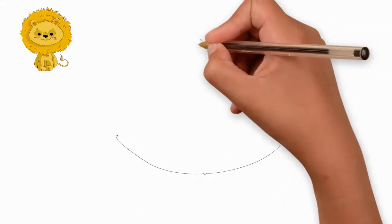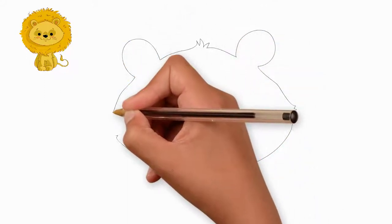How to draw a beautiful lion. Today we will look at how to draw a lion and learn to draw a lion step by step.